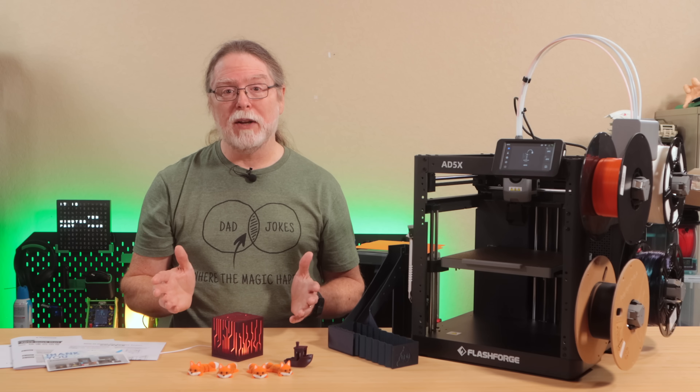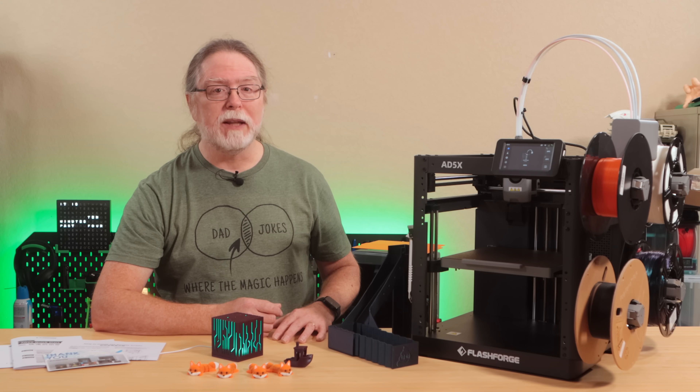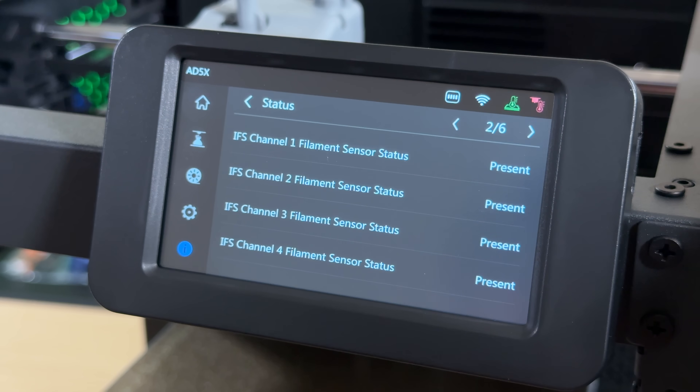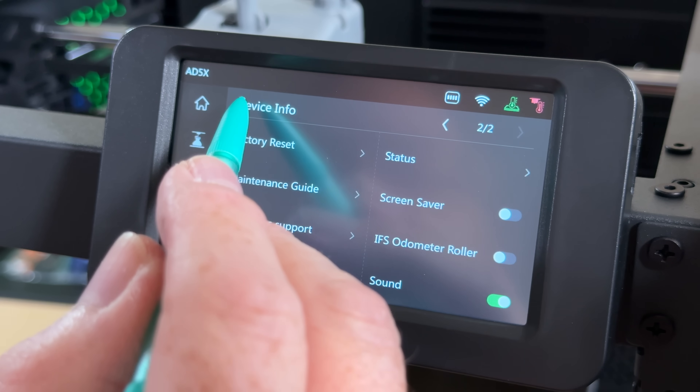One quick note about the touchscreen: most modern 3D printers use capacitive touchscreens, but the AD5X uses a resistive touchscreen. It's an older, less expensive technology that uses a clear plastic layer to detect where you're touching. It works fine, but some of the on-screen controls are pretty small. If you've got bigger fingers, it can be a little tricky to hit the right button. Using a fingernail or even a pen with the tip retracted can make that a lot easier.